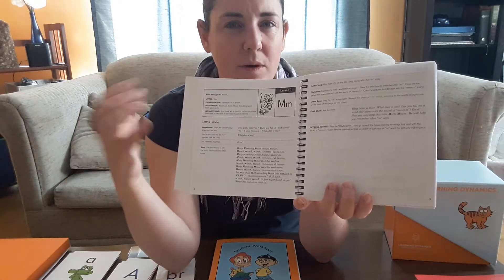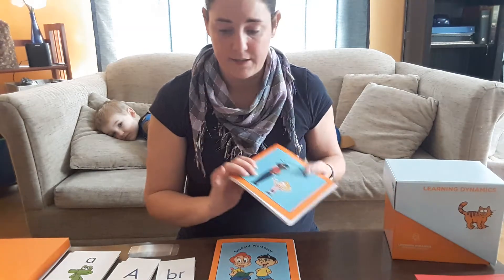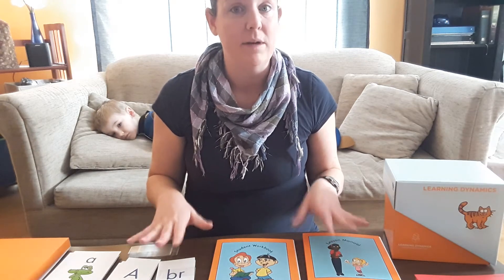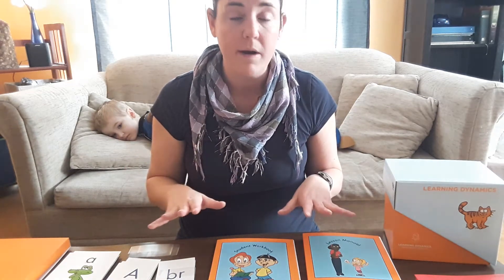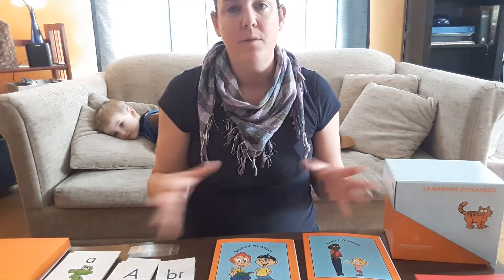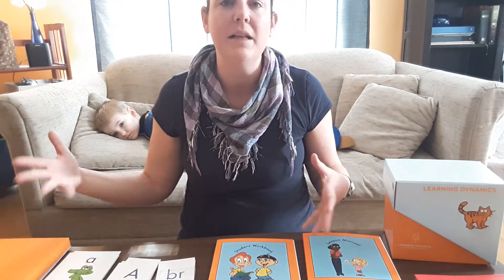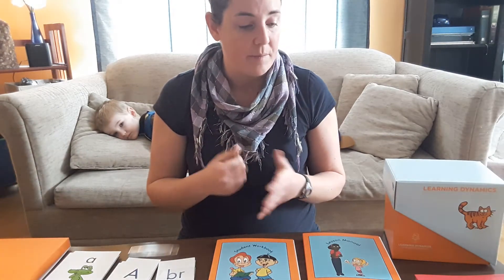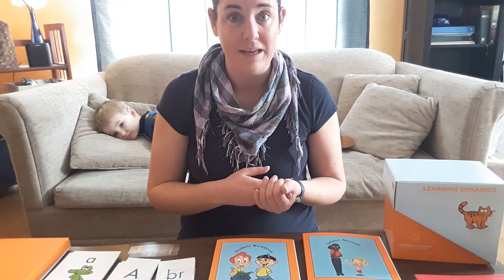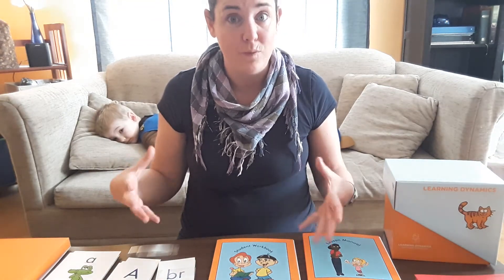When you get to lesson one, if you're not sure what to say, they provide a script — say this, press play on the CD at this point — they walk you through the whole thing. You're looking at about 15 to 20 minutes of your day, a very reasonable investment. Four weeks to read looks like a very reasonable claim, and our family is taking a more relaxed pace — not pushing for four weeks, but staying consistent.